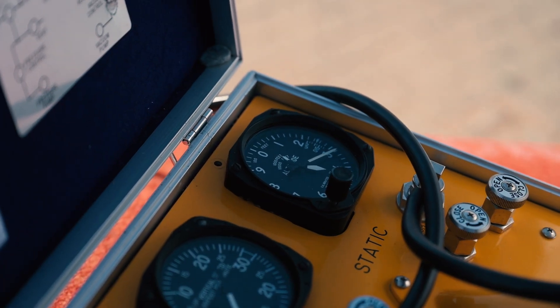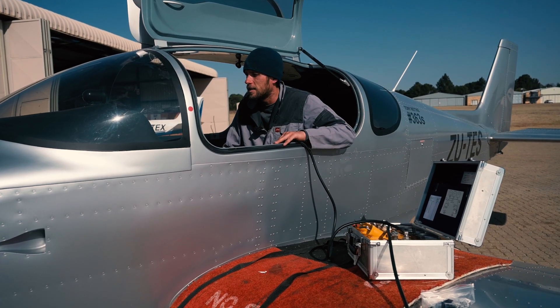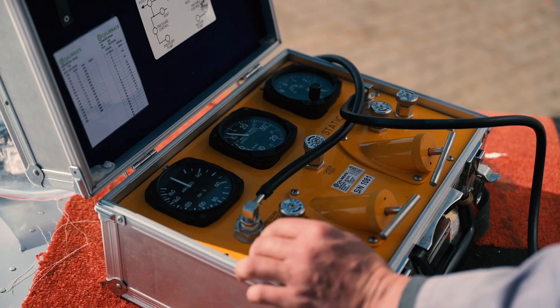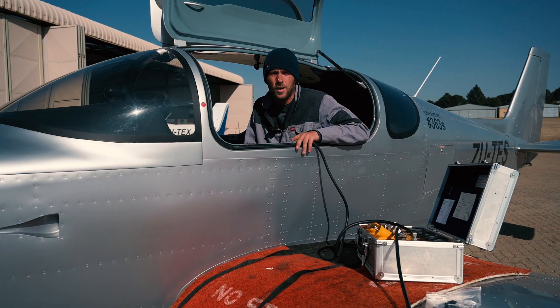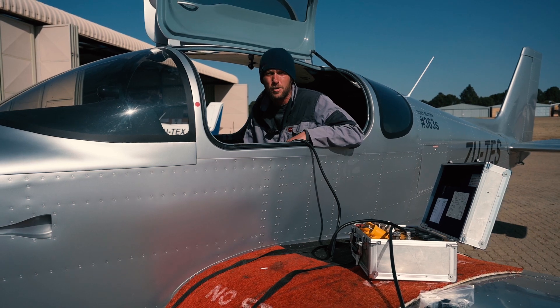For the altitude side and the vertical speed side, I will use suction for it to go up. I can also use positive pressure, or otherwise negative pressure, and that would make the altimeter go up and down.